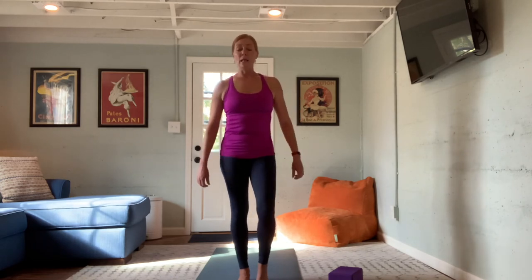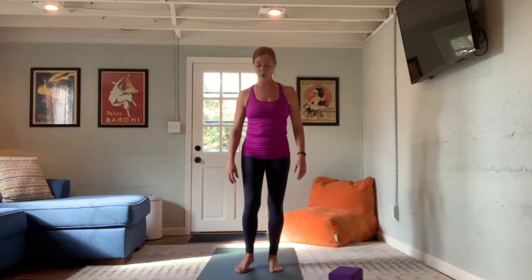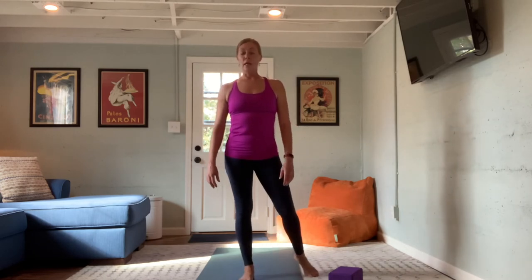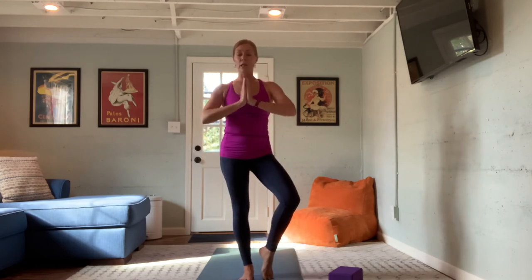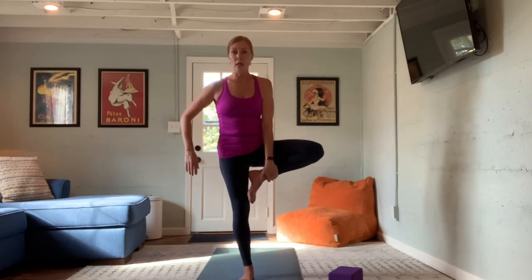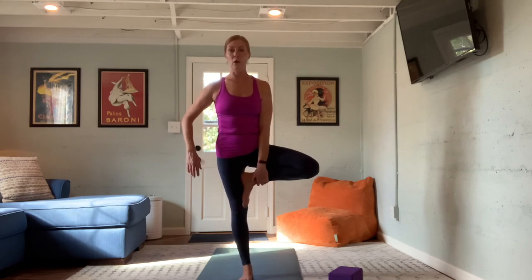From here we'll go through tree before making our way down to the mat for seated postures. Tree is our standing balance pose — you're always welcome to move near a wall or piece of furniture for stability. We'll start on the left foot: feel the left foot stay grounded, length running right up the left leg. Take the weight out of the right foot. Hands can be at heart center. The foot can just rest on the mat with the heel above the ankle, or draw the foot further up, or take the right hand and pull the foot all the way into the inner thigh.